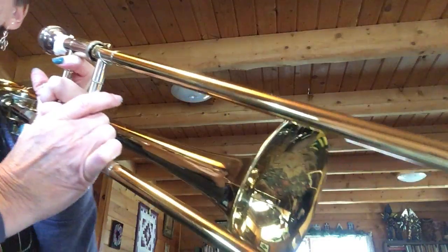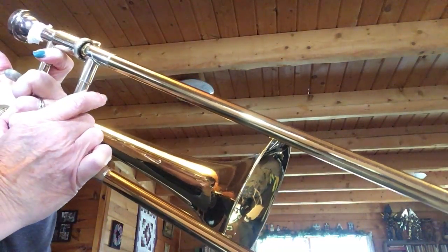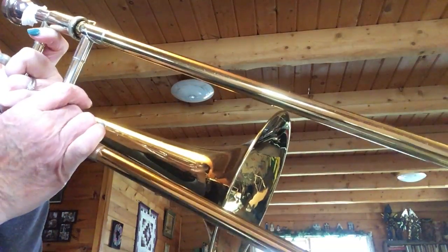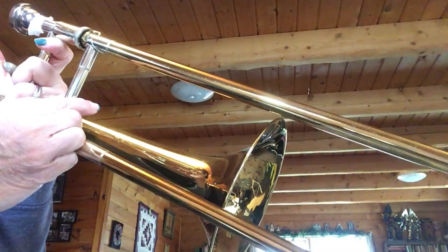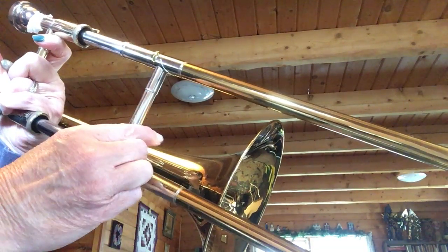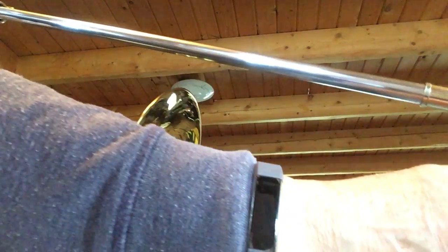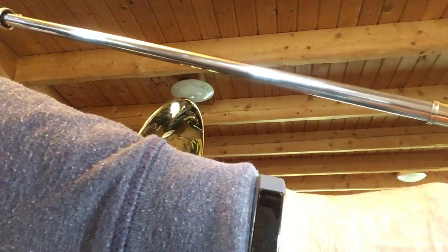So we're going to go to number 36 and say the letters for the first four measures. All right, here we go.